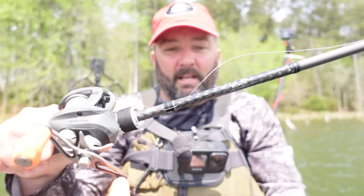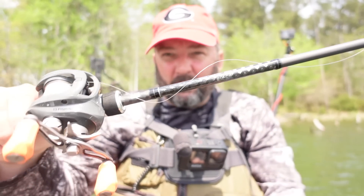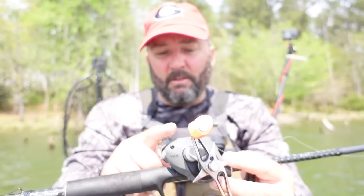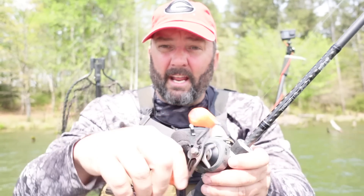Next is the rod — I'm using my jig rod, a 7'3" medium heavy fast rod. This is a Fate Black, it's only like an $80-$90 rod, not that expensive, and I love it. I've got a Concept Z reel — or this is a Z Slide — I like an 8.1 or 8.3 to 1 high speed reel so you can get it back and make another cast.